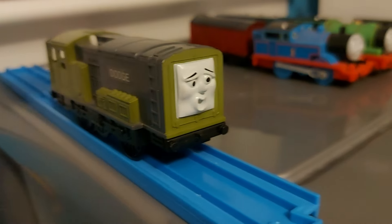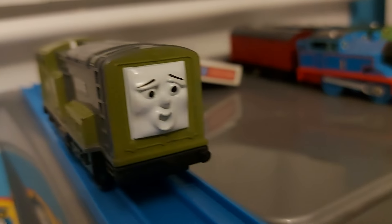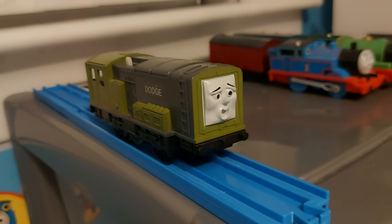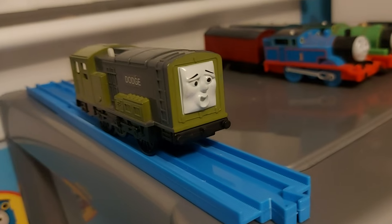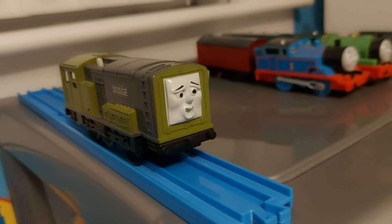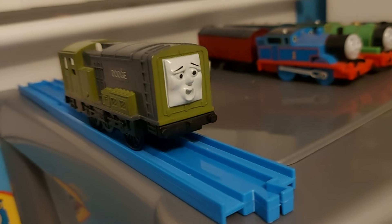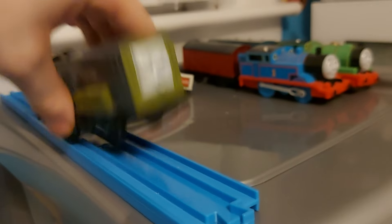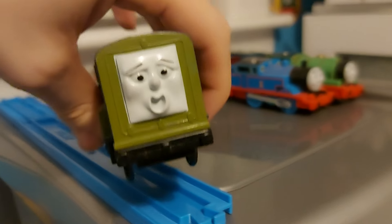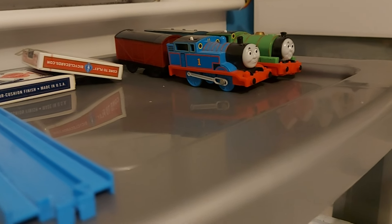And here's Splatter's partner in crime, Dodge. I really like this model. Both Splatter and Dodge are from my childhood, and I love both of them. I don't know why I didn't like them when I was younger — on YouTube back then. You know what? Splatter and Dodge are actually good characters. If I could change one thing about those old videos, I'd say that Splatter and Dodge are actually good characters. Yup, that's the one thing I'd change about my channel.